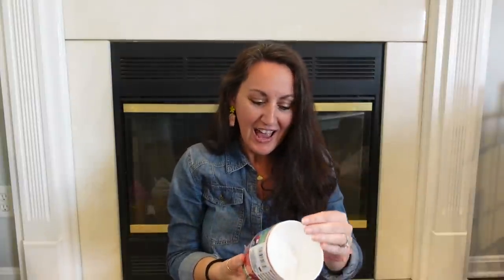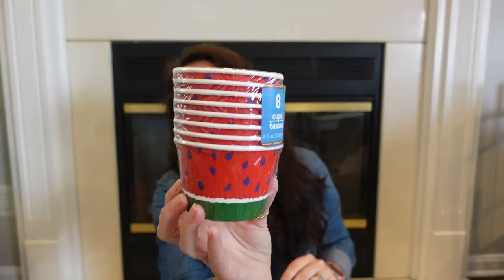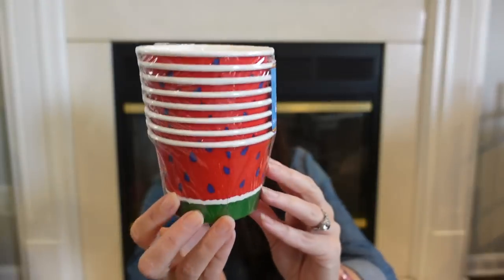Speaking of watermelon, I found these cute little ice cream cups with little bows. You get eight of them. The cup has a watermelon design and I love that the bottom is a rind. You can put your kids' ice cream in here, cereal, or decorate with them. This is not part of tomorrow's crafting, but we may do something with it in a future video because I have so many watermelon ideas they won't all fit in one video. There are going to be quite a few watermelon videos!